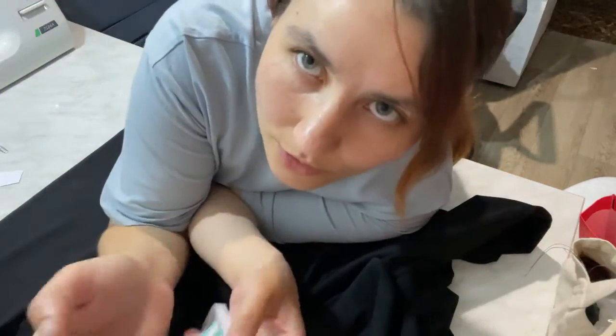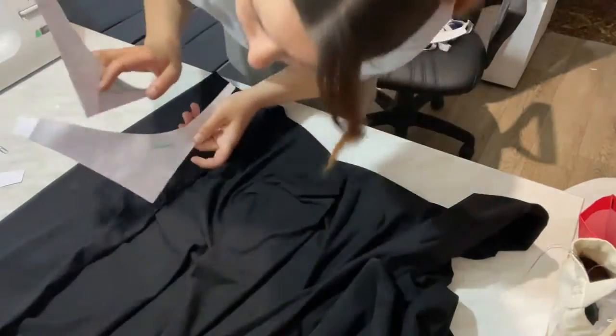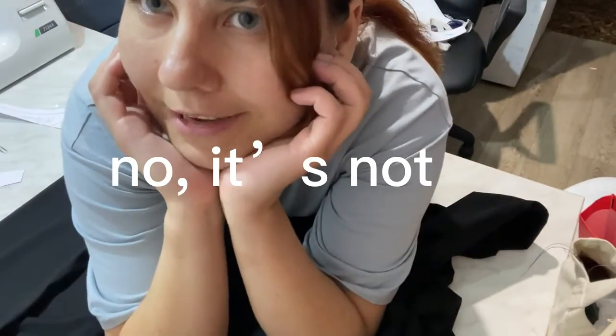Let's make thong for them. I take my self-made cotton pattern and put it on the material. Just DIY from Slavikiga.